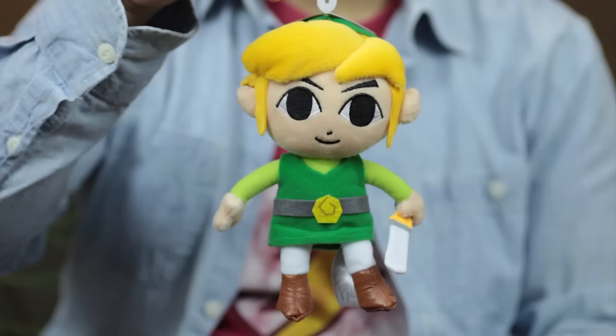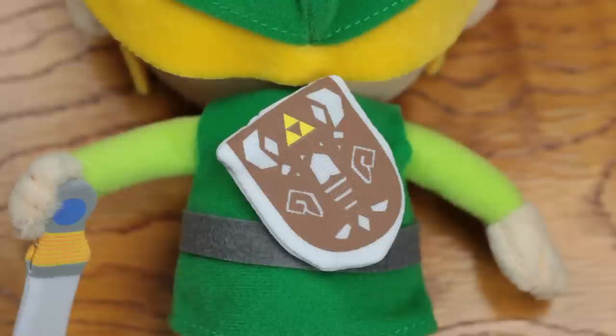It's a Link plushie from the Phantom Hourglass. It's a basic plushie but it's got all the fixtures. Really good design of the shield there. It's a high quality plushie.